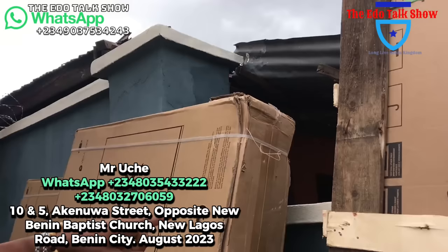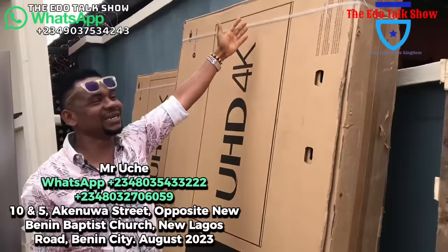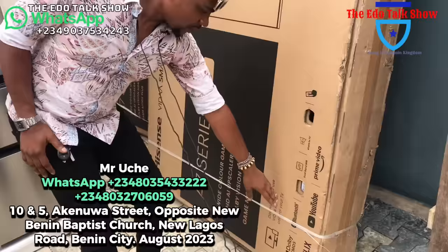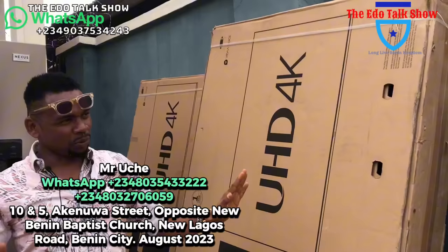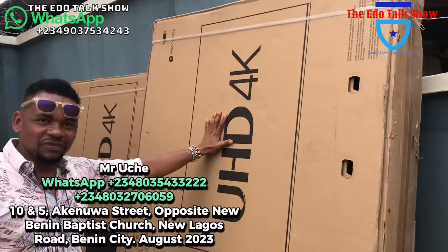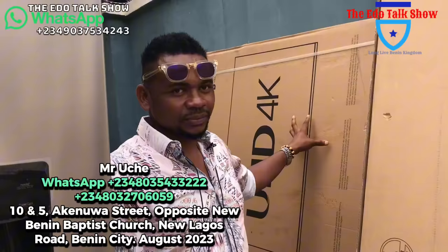This is a 100-inch Hisense laser screen TV. The price is 2.2 million. Call me when you need it. Moving on, this is 85 inches — a very big screen, very massive. This 85-inch smart TV has Bluetooth, Netflix, YouTube, Prime Video, anything you want. You can connect your phone to it. Full option TV, and this one is going for 1.1 million.